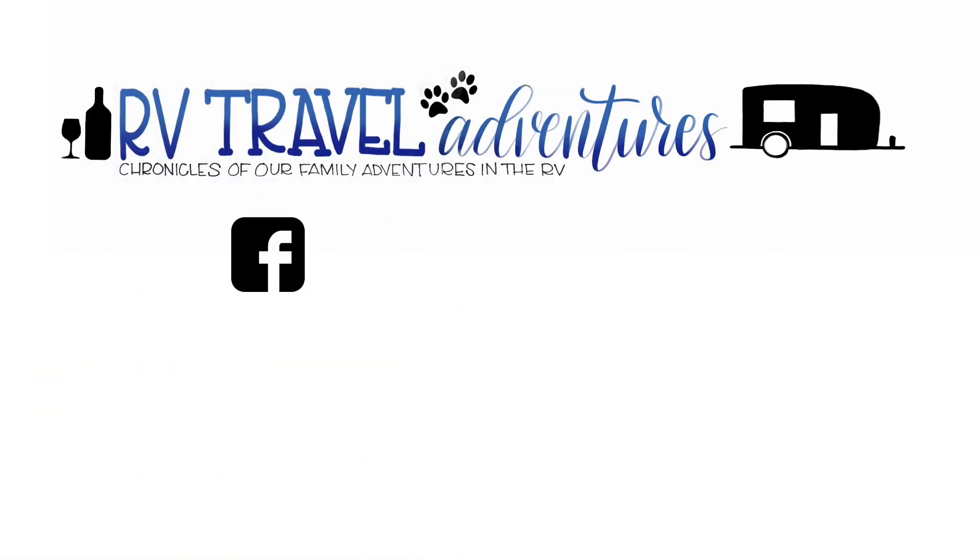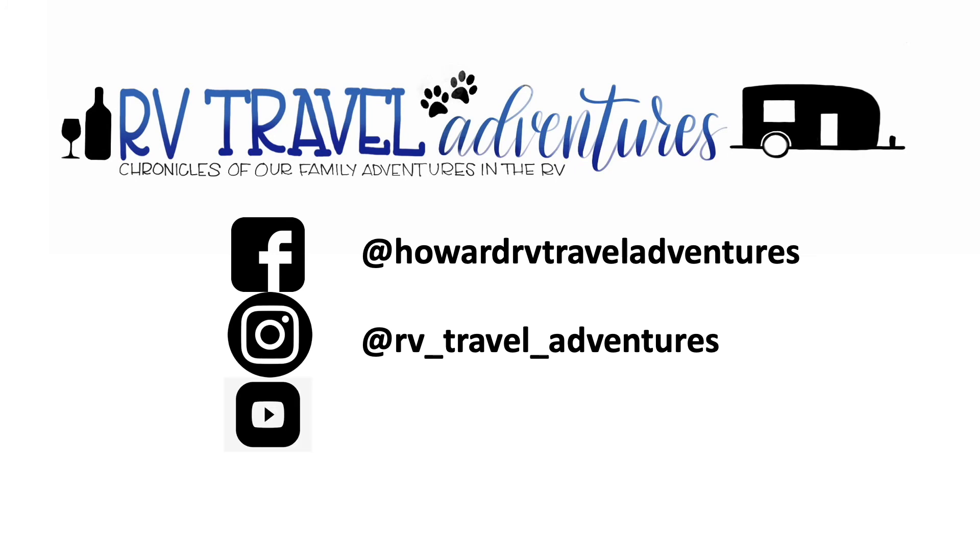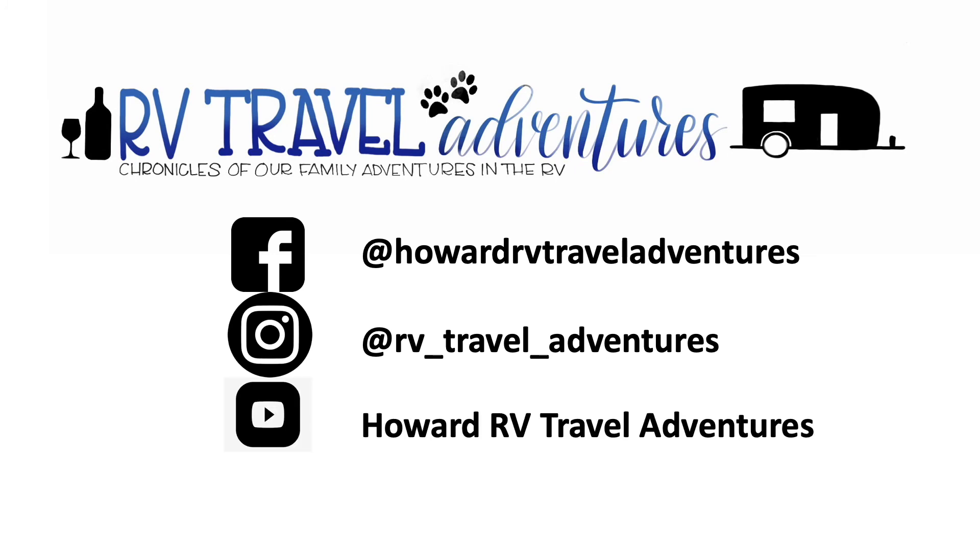Thanks for checking us out. This is Matt from RVTravelAdventures.com. Be sure to follow us on Facebook, Instagram, and right here on YouTube — make sure you hit that subscribe button and like our videos. We enjoy having you guys along for the ride with us. Be safe, guys — we'll see you out there on the road.